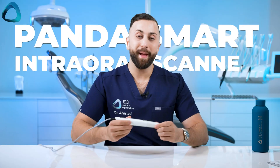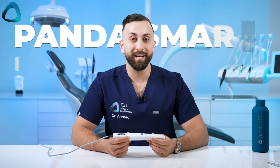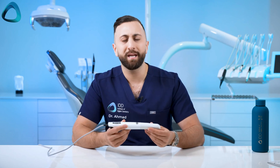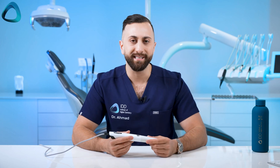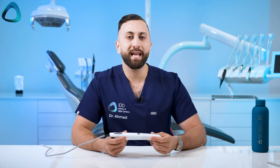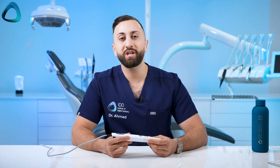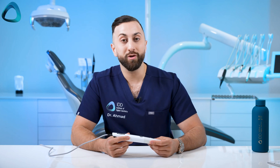This is the Panda Smart intraoral scanner which I've been using in my clinic for close to six months now for basically all indications — simple crown and bridge scanning, edentulous scanning for implants, etc. Over that period I've had a lot of time to reflect on how the scanner competes in this market. I've already released an unboxing video with all the key details, so check that out first. For this video I wanted to share the pros and cons I've noticed during clinical use.